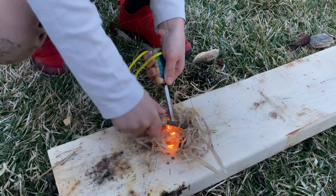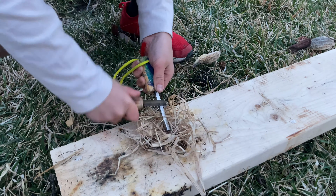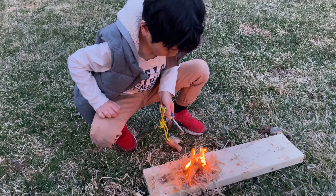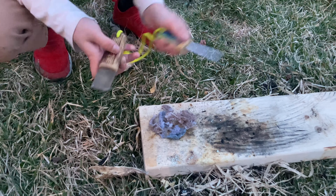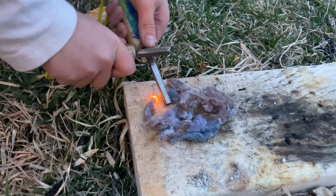This is called Phragmites. Dried grass alone is hard to start a fire from a spark. But a cocktail of dried grass and Phragmites can start a fire easily with a spark. Good job Alex.